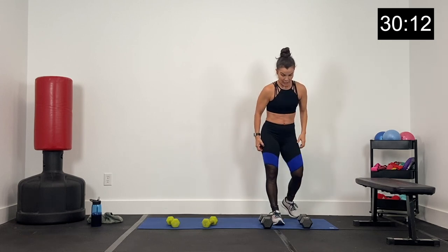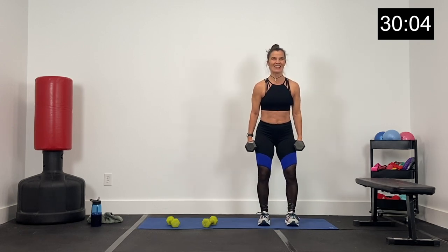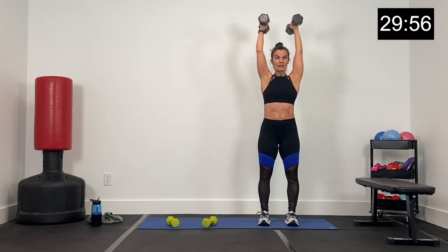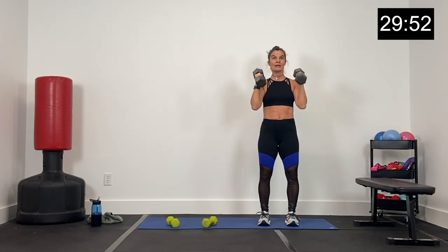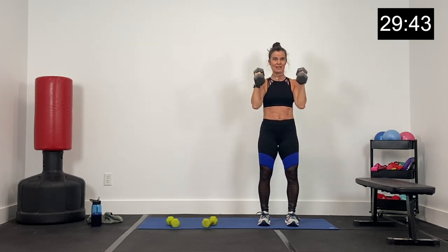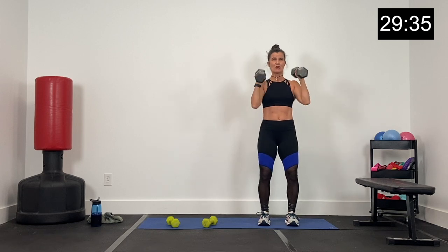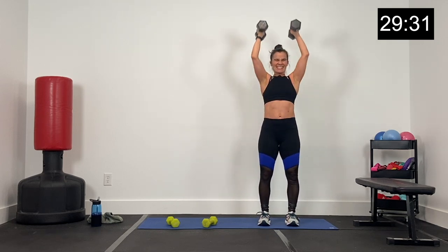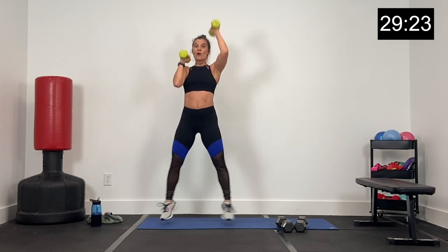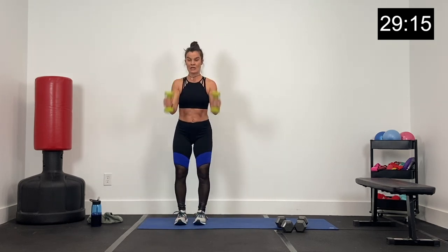Three sets — get ready for that hammer curl and press. We go in four, three, two, one. Curl and press. Knees are soft, little curl, press it up, core nice and tight. Inhale, exhale. We have about 12 seconds — don't get swingy, we're not swinging, use those arms — biceps, shoulders. Three, two, one. All right — curl and press, curl, press, and jack, one at a time. 30 seconds right here with our lighter dumbbell exercise.